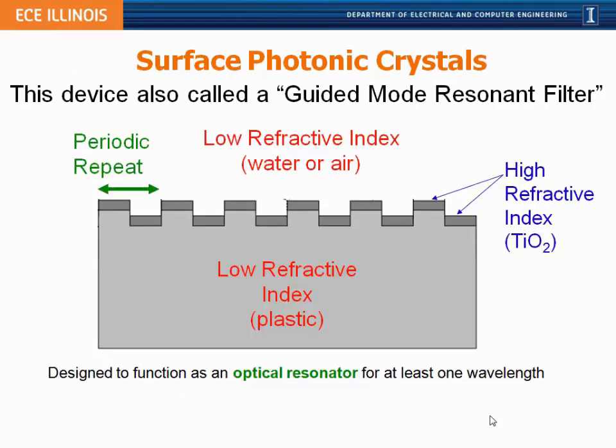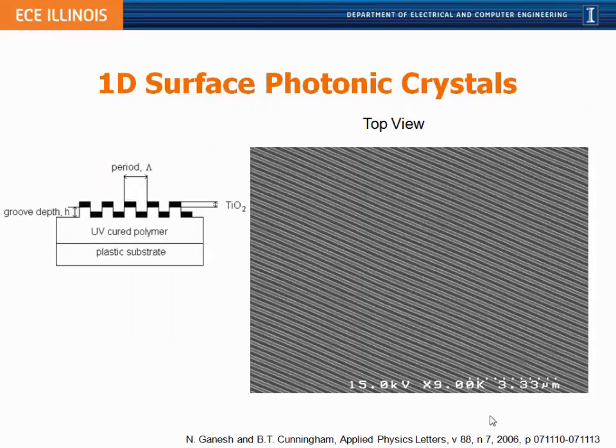What I'd like to emphasize today is a structure that my group works on primarily, which is a photonic crystal slab, also known as a guided mode resonance filter. The key part of this structure is that it's fabricated with a periodic surface made out of a low refractive index material such as glass or plastic, with a high refractive index coating of titanium oxide or silicon nitride applied to the top. This is an open-phase photonic crystal so its upper surface can interact with a liquid media carrying biological material.